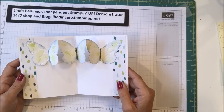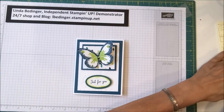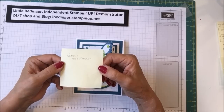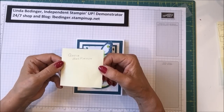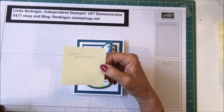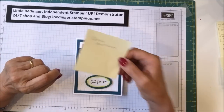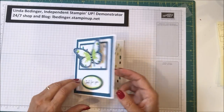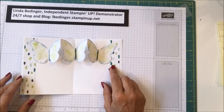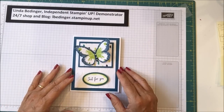I was inspired by a card made by a Stampin' Up! demonstrator. Her name is Gossia McKinnon — M-A-C-K-I-N-N-O-N. If you go on YouTube and search for 'pop-up butterfly card Stampin' Up!', her butterfly card comes up. Hers is made a little differently — the concept is the same on the inside, but how she stamped it and the design are a little bit different. This is my take on her card, which I thought was very, very pretty.